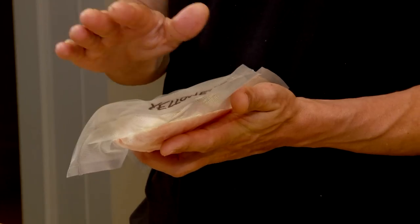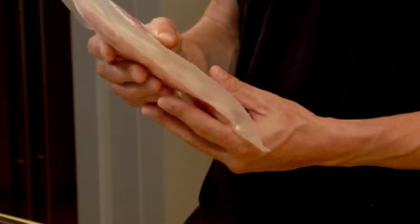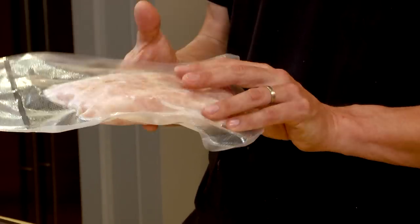Fish is just a lot more temperamental than red meat. It needs a tighter seal, less air, and I find that I get better storage and less skanky fish by freezing in vacuum bags rather than wrapping with saran and freezer paper.